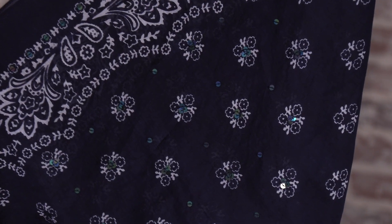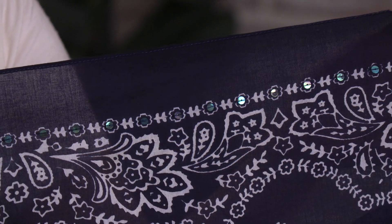So you have the choice on whether or not you want to show the sequins. The sequins are hand sewn all the way around the border and on the one half of the triangle. This scarf is 100% cotton and has a classic bandana print.